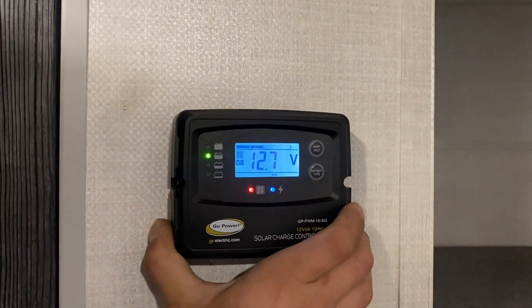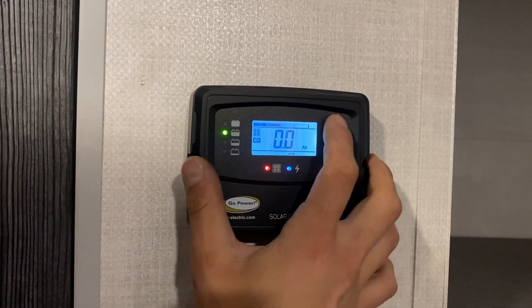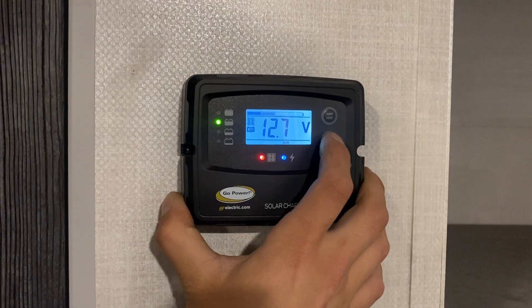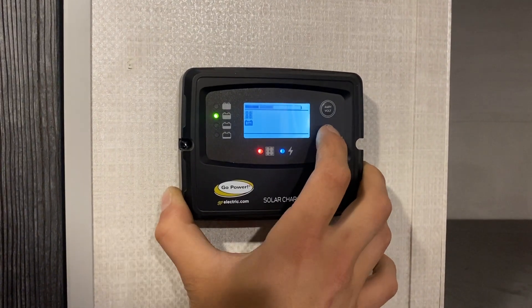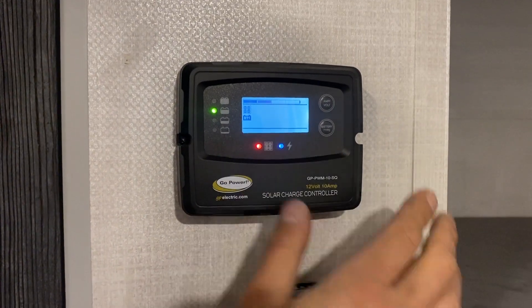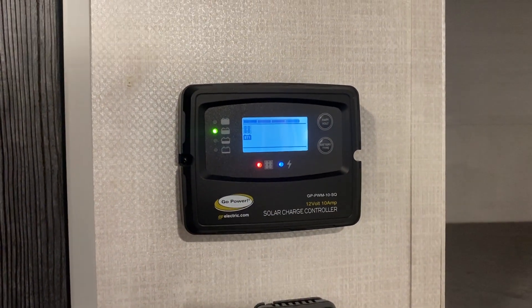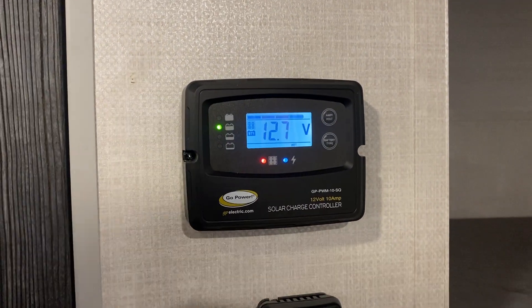Above that, you get your solar charge controller. Hit amperage and voltage to see what you're charging at — currently all zeros since we're inside. Press and hold battery type to set it: you have a wet-style battery, so just leave it on wet. You're not really worried about battery type unless you change your battery.